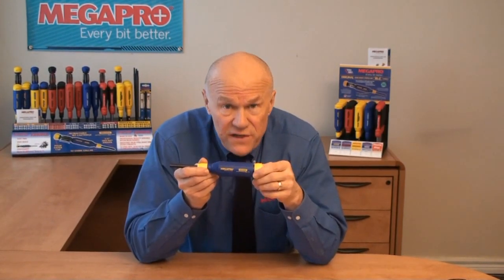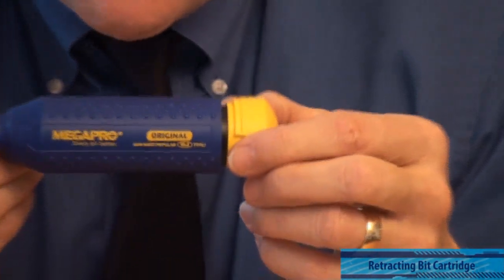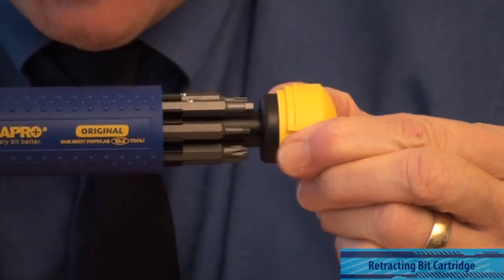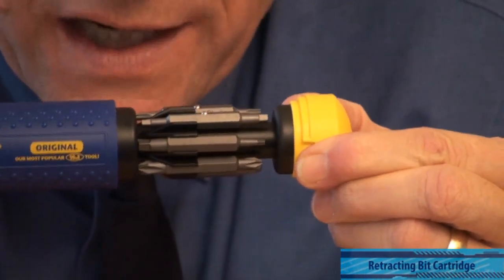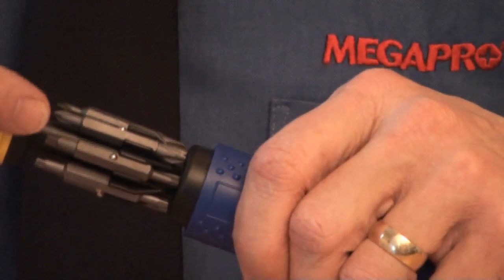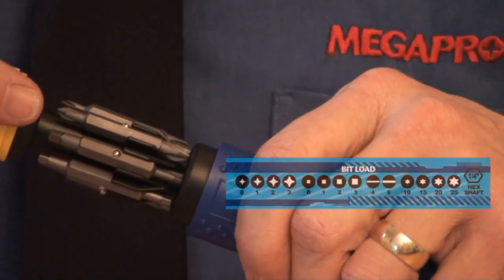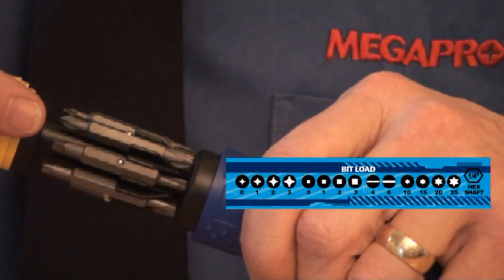Megapro's main patented feature is its super convenient bit storage cartridge. Simply pull on this end cap to slide the bit cartridge all the way out from inside the handle. You are now looking at 7 double-ended bits that will allow you to drive 14 different screw types and sizes.